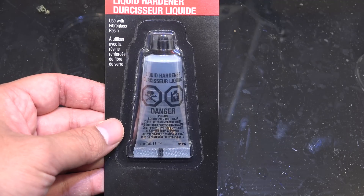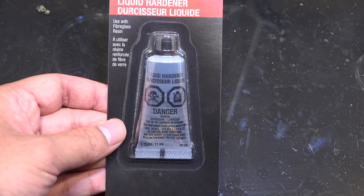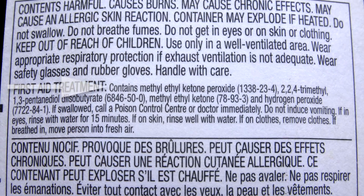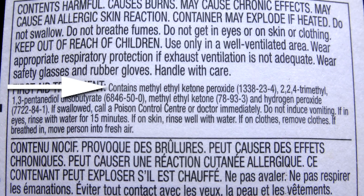Greetings fellow nerds. So I was at the hardware store and I noticed this package of resin hardener. This is used for initiating the hardening process of fiberglass resin and other polymers like styrenes. Its primary ingredient is an interesting chemical called methyl ethyl ketone peroxide.